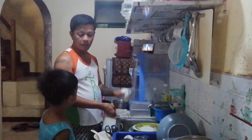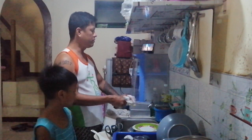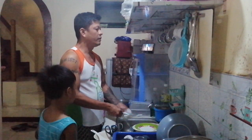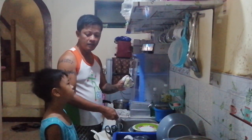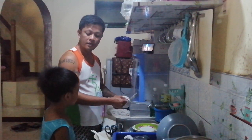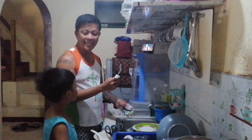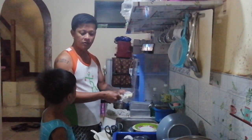This is the kutsara — spoon. Fork — this is the Tagalog — tinidor. What is the Tagalog of spoon? Kutsara! Kutsara. And this one? Tinidor! Tinidor.